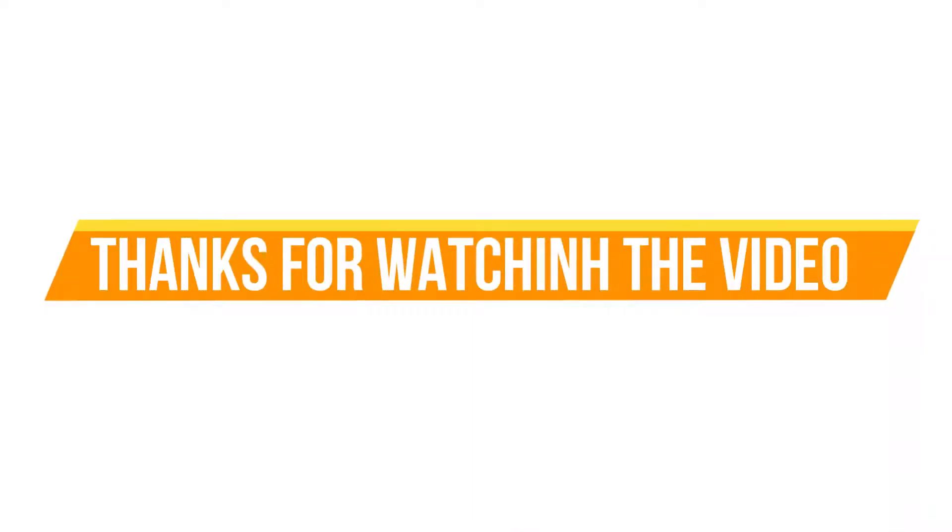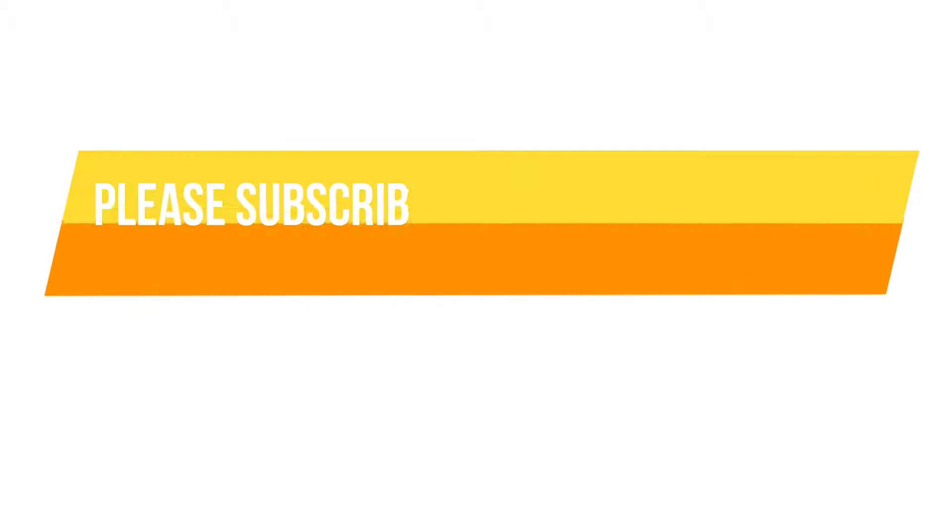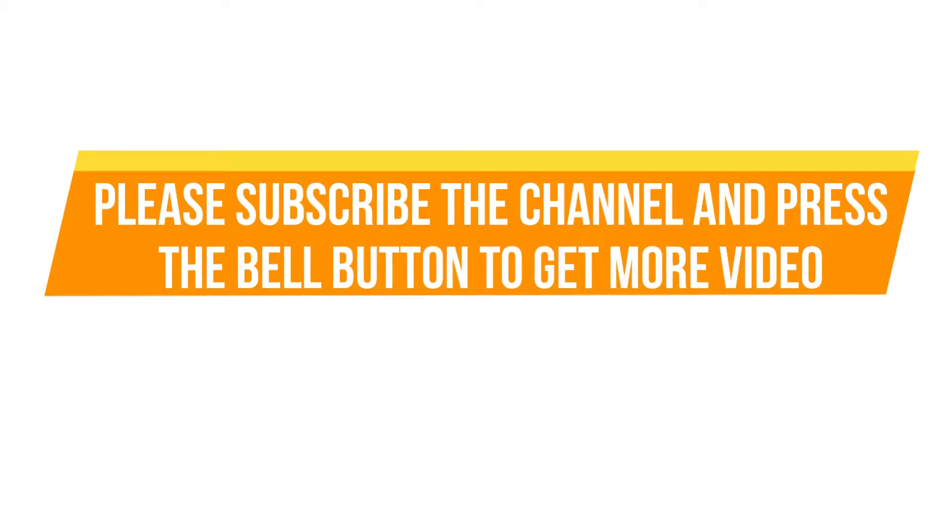Thanks for watching the video. Please subscribe to the channel and press the bell button to get more videos.